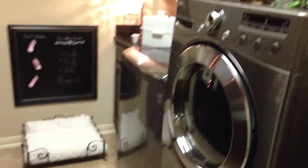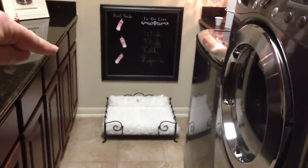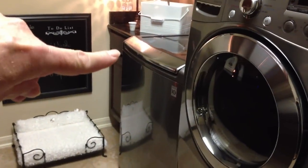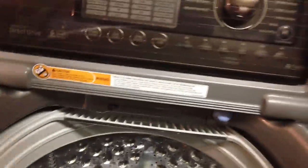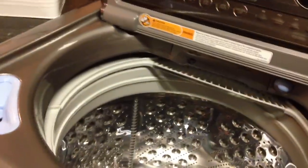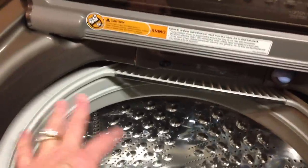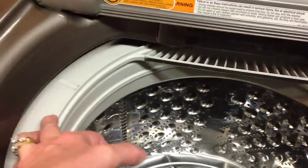It's kind of an assembly line type procedure for me. Over here are all of my sorting bins for the laundry, here's my washer so I can get my clothes from here, put them into the washer, then into the dryer, and then over here to the folding and hanging area. I can reach my laundry bins and dump them straight in. I like to keep my washer and dryer clean and take good care of it so that it lasts a long time.